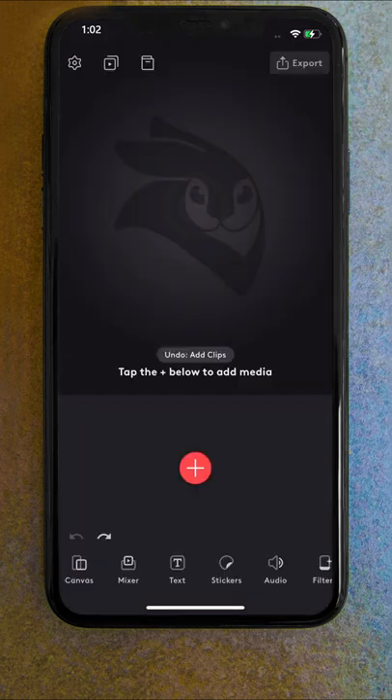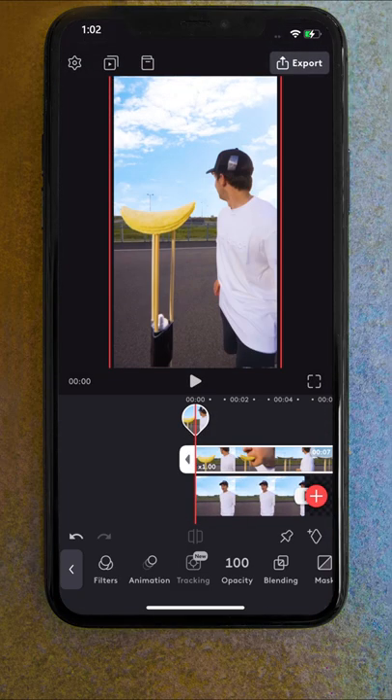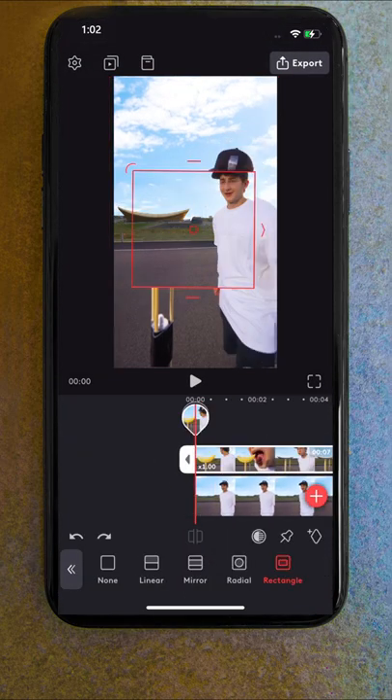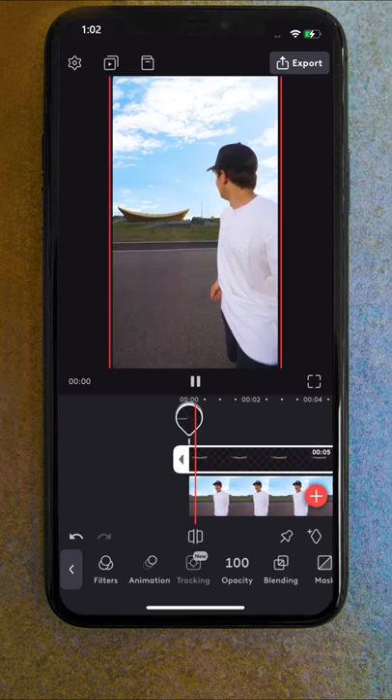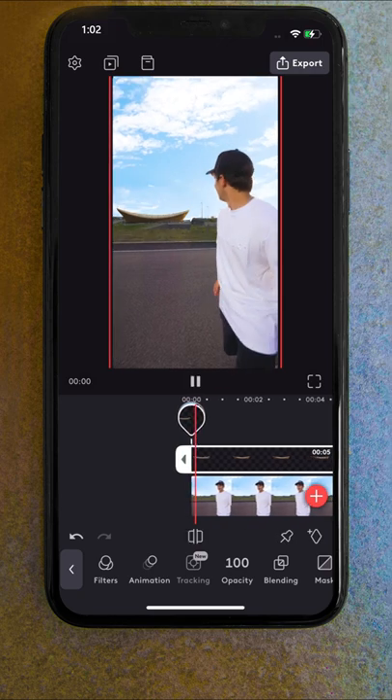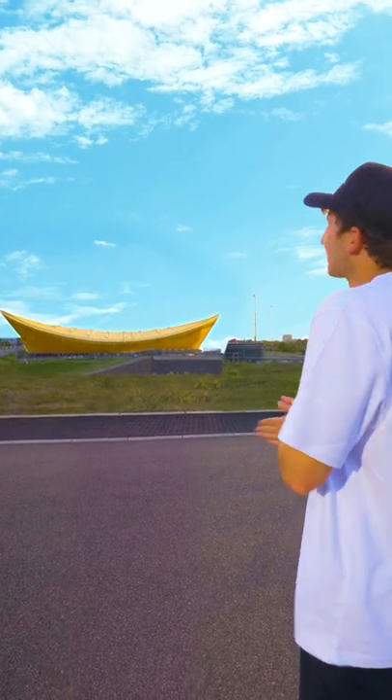I brought all of this into Videoleap, starting with a clean image, then our main video stacked above that, and finally the building at the very top. I used a rectangular mask to cover up the skewers and stands by revealing the clean version below it. When it was time to swap the building into Pringles, I found the frame where I wanted it to transition, and then created a cut on our building layer. And finally, we have this!